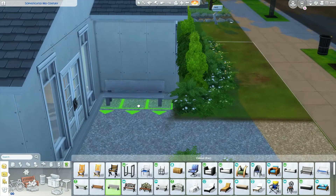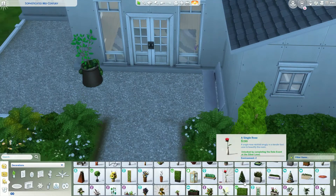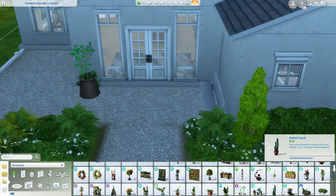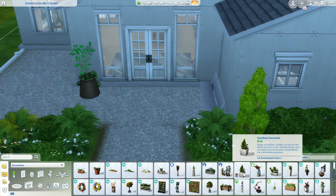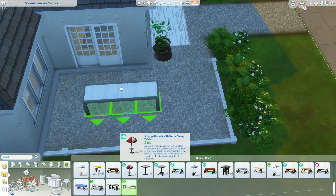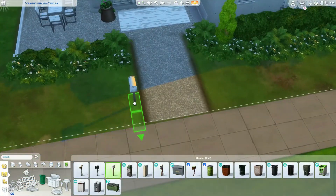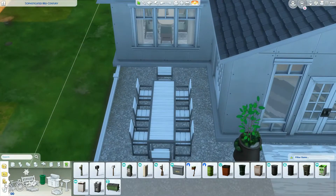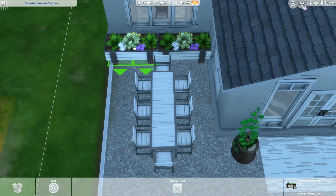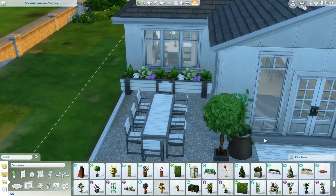Now we're moving into this little patio space, getting a nice little bench into this little cutout here. We're going to get some cute little greenery over on this side of the door. I really like having plants - I absolutely love the Blooming Rooms kit. Over here, I believe this table is from the Romantic Garden pack - so much for not using a whole bunch of packs. You could definitely use another table there, but I saw it and liked it.